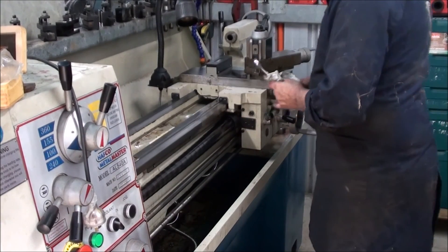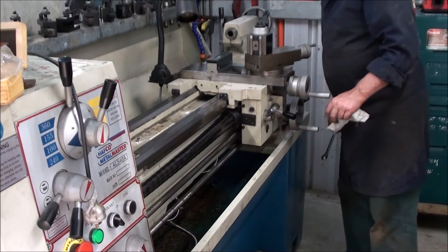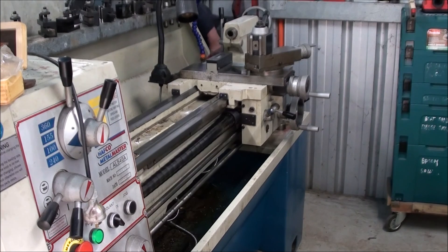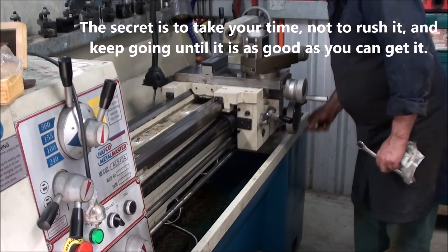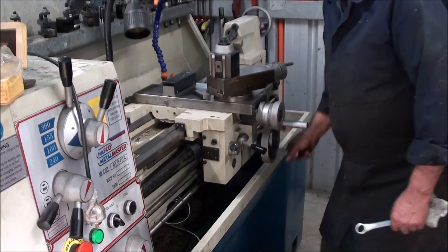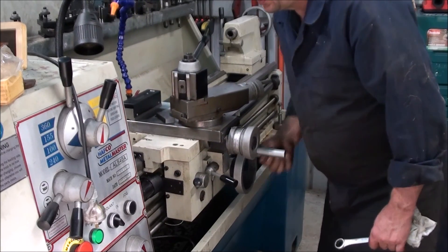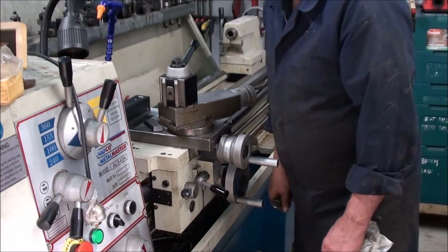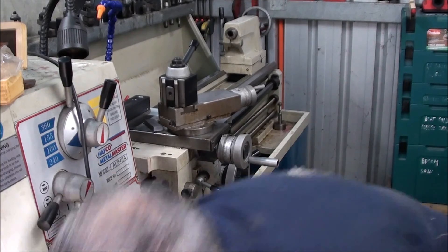So now what I'm doing is, now that I've got it roughed in, I'm working my way backwards and forwards, up and down until I get the end result I'm looking for. And when it's right, what will happen is the bubble will stay in the same position all the way up and down the bed. It's just a matter of patience — and you'll need a lot of it.